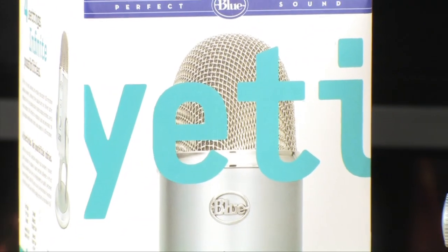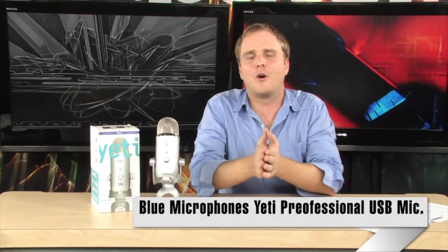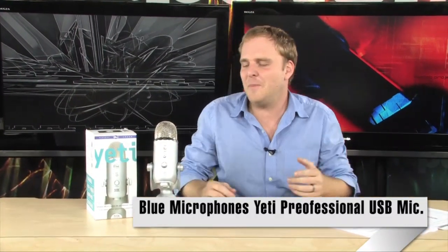Hey, check this out, aspiring musicians, podcasters, anybody that needs to record something. The people at Blue Microphones have come out with what is essentially the best USB microphone you're going to be able to find anywhere. It is a jack of all trades, and I'll explain that here in just a second.